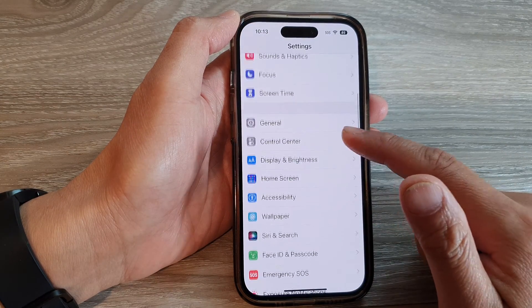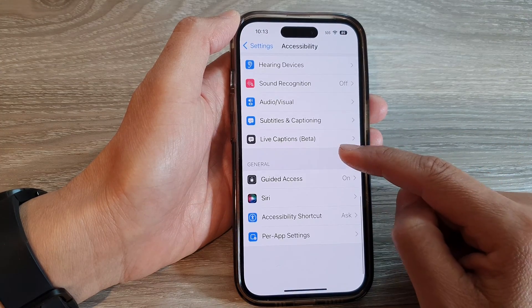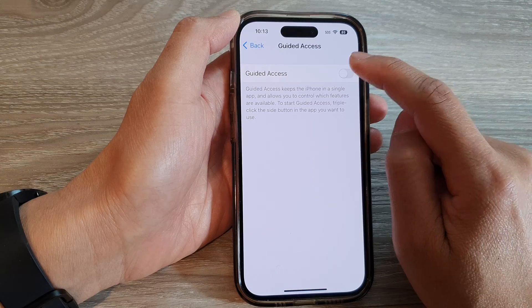In Settings, swipe up to go down and tap on Accessibility. Next, go down and tap on Guided Access. At the top, tap the Guided Access toggle button to switch it on.